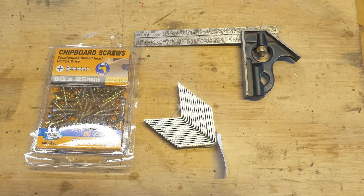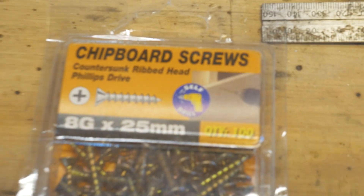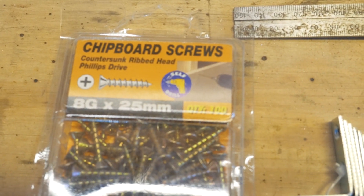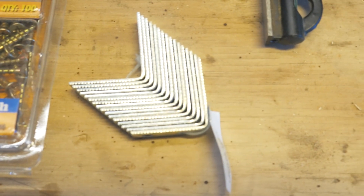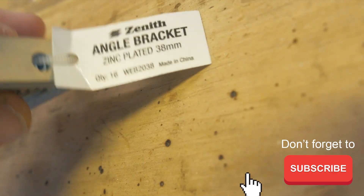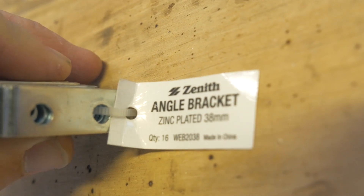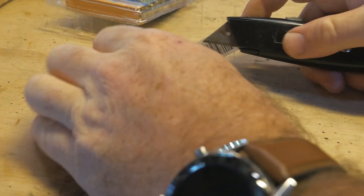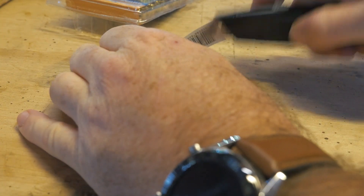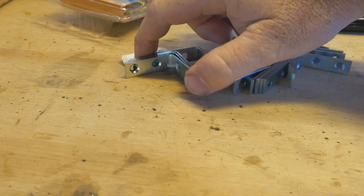First of all let's have a look at what we need. We need some chipboard screws or just standard screws — I've got 25 millimeters in length. We also need some right-angled brackets. These brackets are found at a hardware store; these ones are zinc-plated and 38 millimeters. When you get them you want to make sure that they fit on the wood — you can get different sizes, obviously some for framing pictures and so forth.